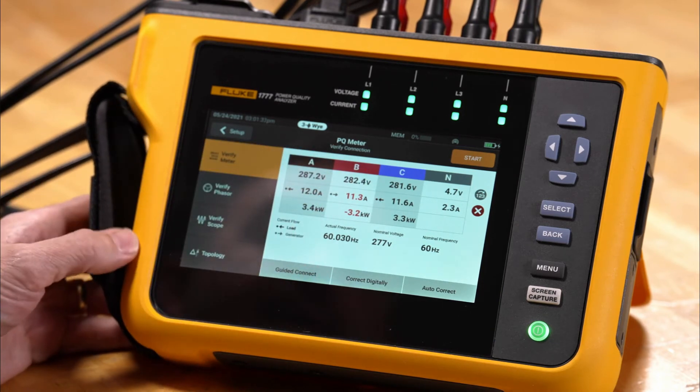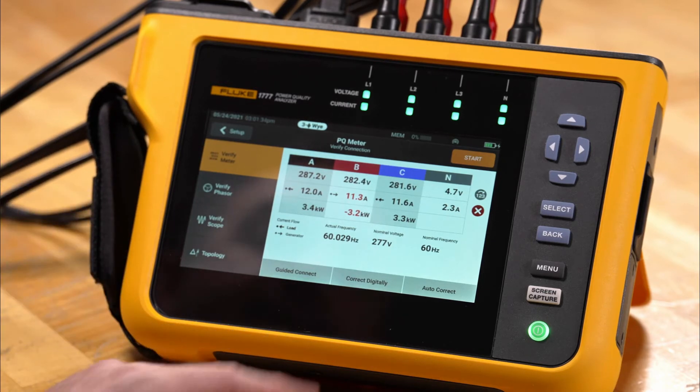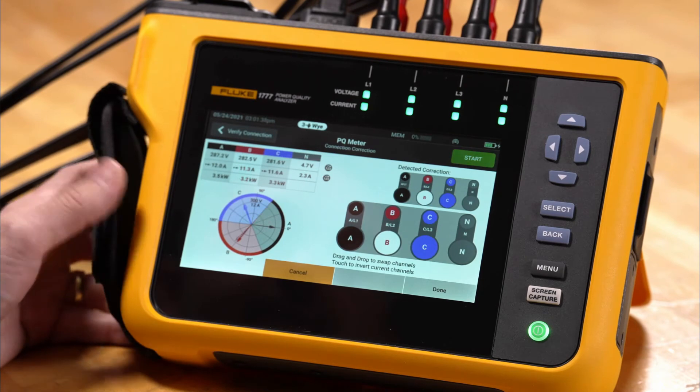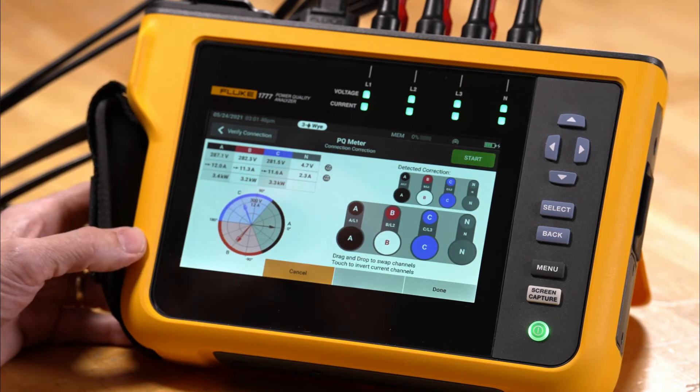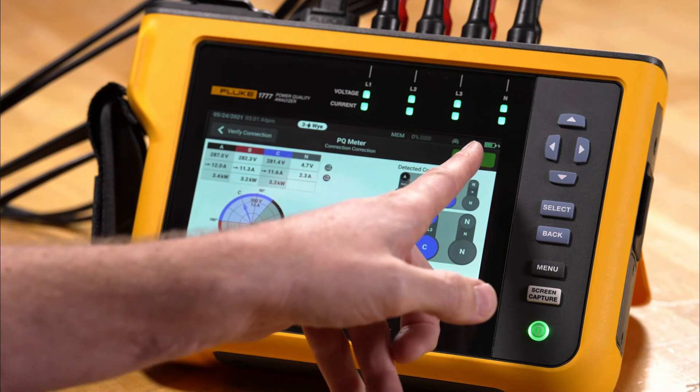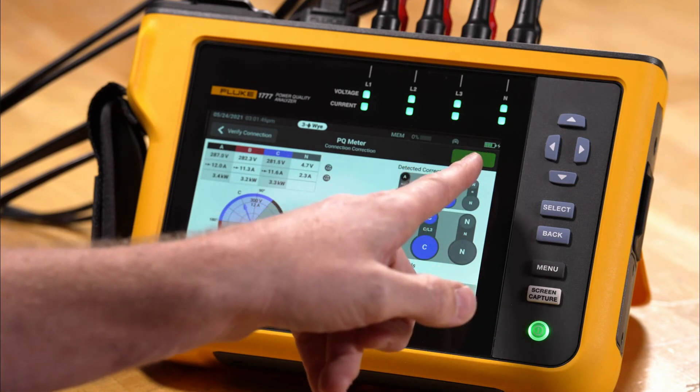From here we can either go to 'Correct Digitally,' but we're going to go ahead and use 'Autocorrect' and let the meter fix the problem. The meter has made the correction for us and now we have a green start, so we can go ahead and start the recording process.